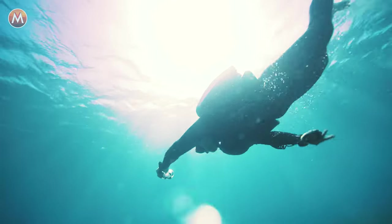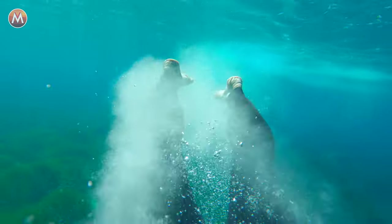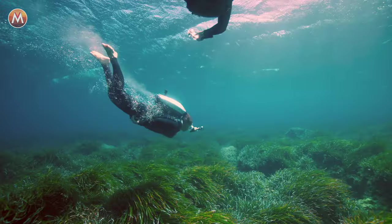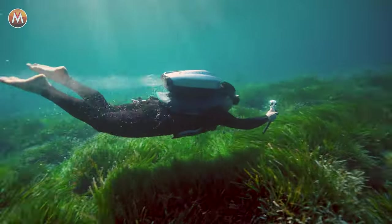Instinctively, you want to kick and use your hands to move around. But with the jetpack's power, you don't need to move your hands or feet at all. You just need to hold your breath, move your core around, and point the jetpack in the right direction. It does the rest.